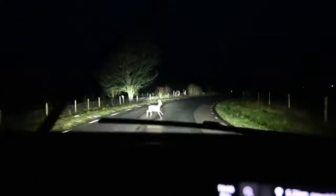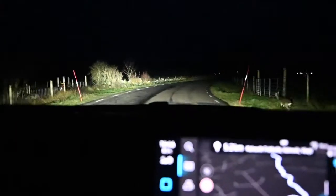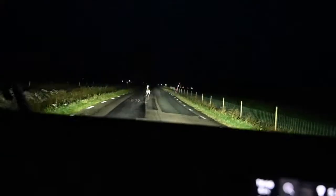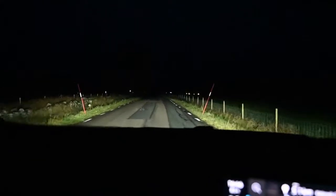Here's a deer, and I could easily imagine this deer hadn't been identified if I had had other lights. So maybe these LED matrix lights saved the life of this deer.